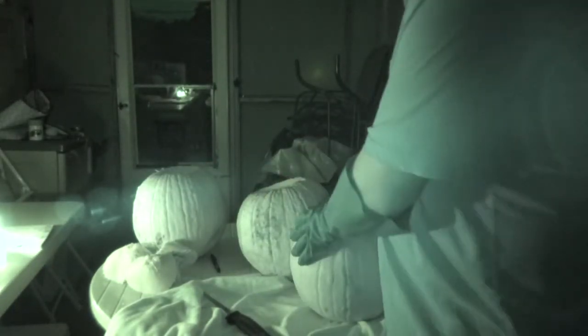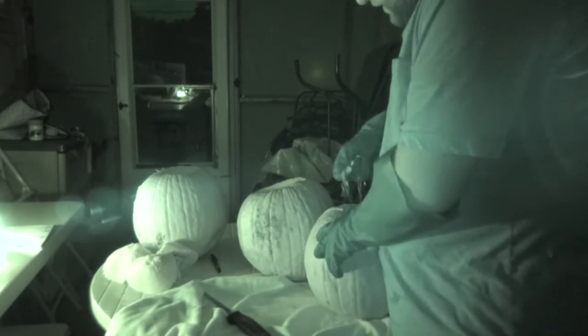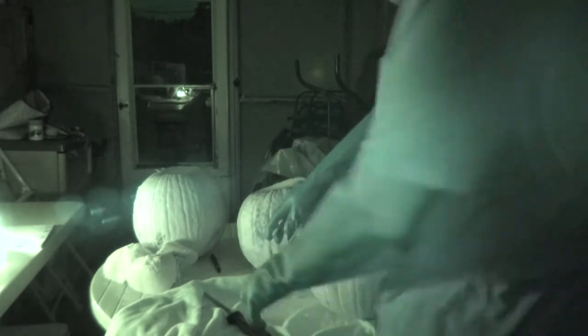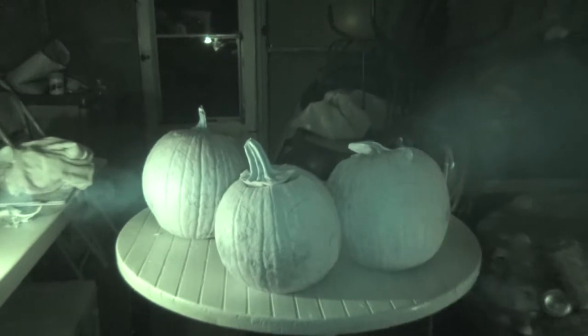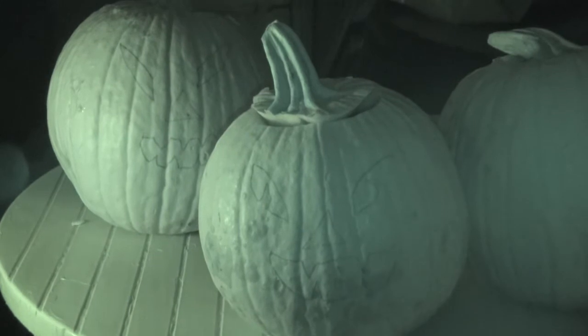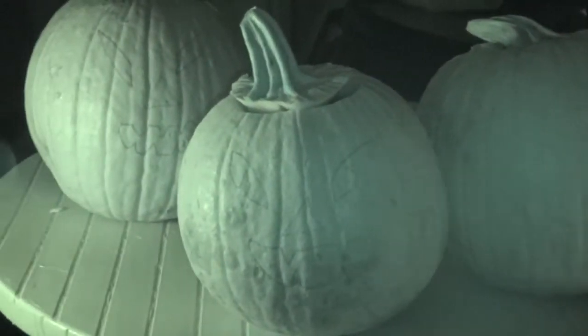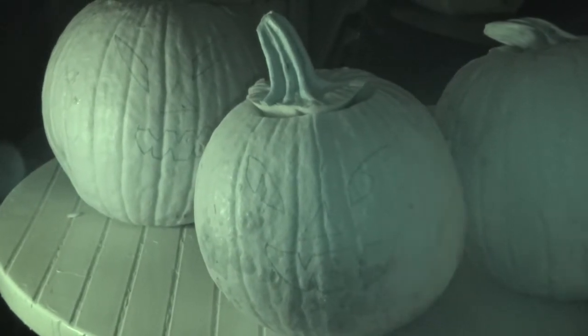Put on your gloves if you have any. If you don't mind getting dirty, that's fine — to each their own. I'm going to take as many of the guts off and put them on this beach towel. If you guys can vaguely see, I have already drawn all the faces that I'm going to put on my jack-o-lanterns.